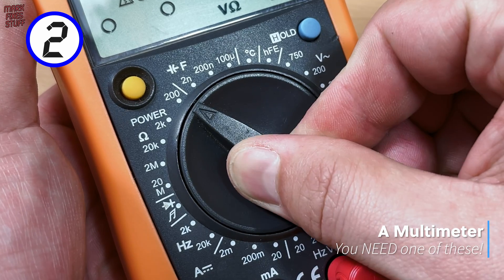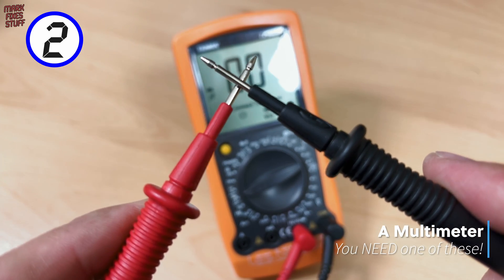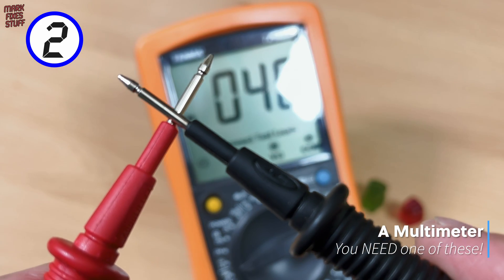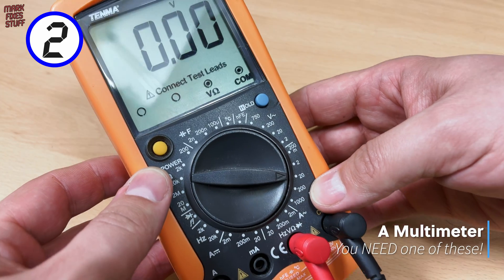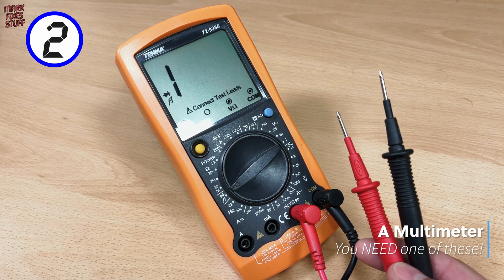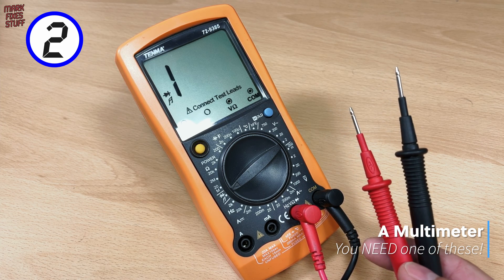Number 2 comes as no shock — it's a multimeter, and everybody needs this indispensable piece of kit. They don't need to be expensive to be useful. In fact, this budget model was a gift from my children, so it takes a treasured place on my workbench. I can't imagine doing any repairs without a multimeter. Get one now!